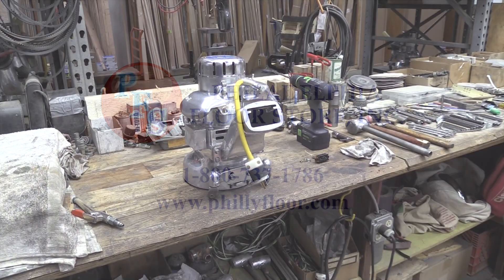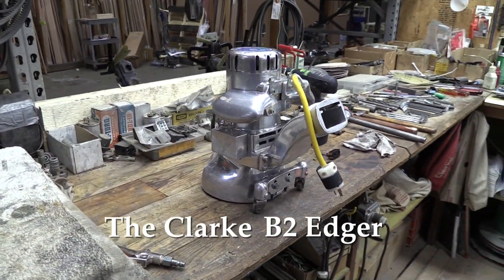Hi, this is Joe Glavin from Philadelphia Floor. Today we're going to talk about the Clark V2 Edger and how to change the on-off switch.